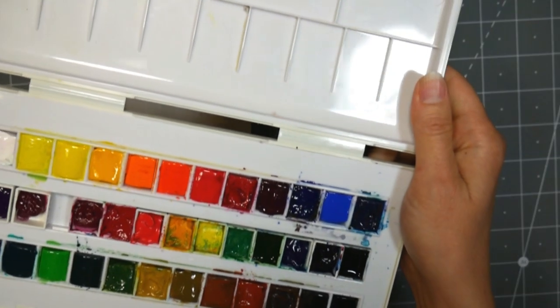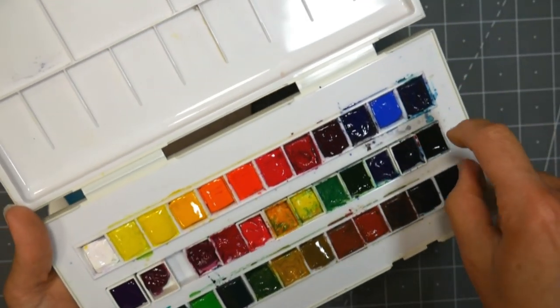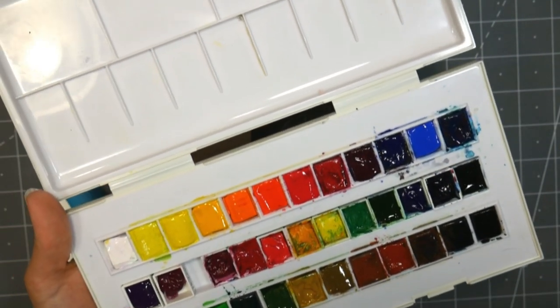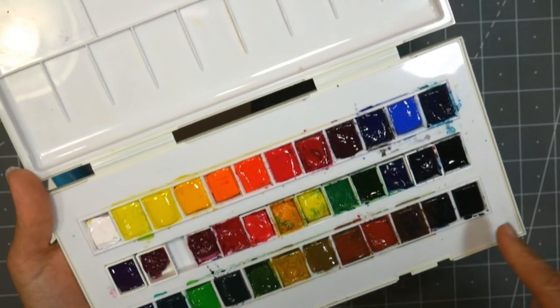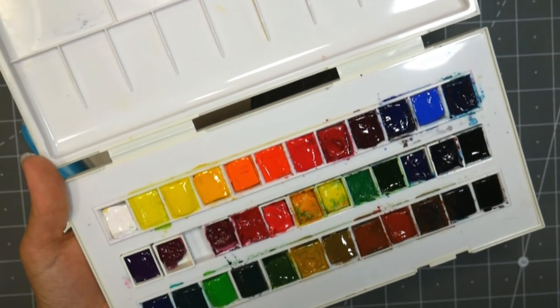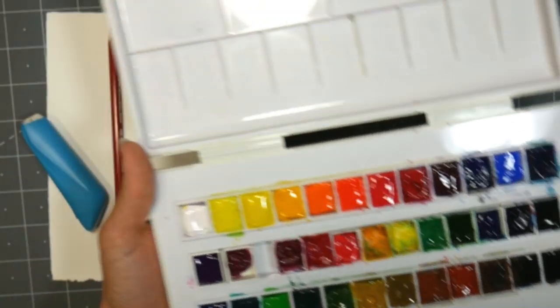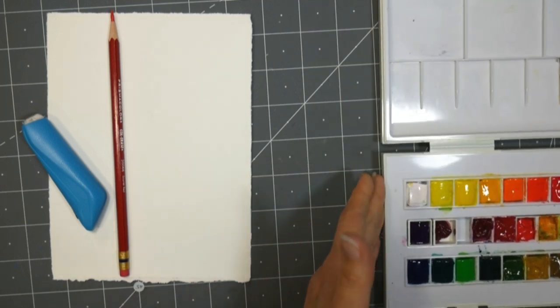I'm gonna be using my Sennelier La Petite Aquarelle, and the neat thing about this set is that the center area has nothing in there, and you can use that to store brushes or put extra half pans in there. I'm gonna be using the La Petite Aquarelle colors on the outsides, because they're really nice and a great value if you're looking to get started. They remind me a lot of the expensive artist grade Sennelier paints.